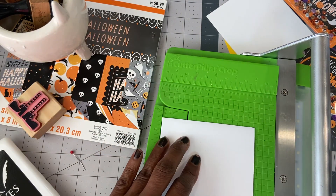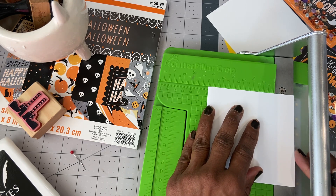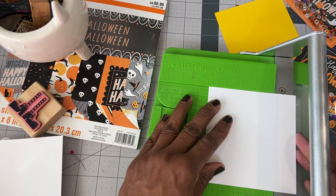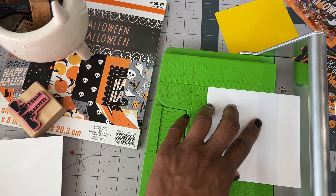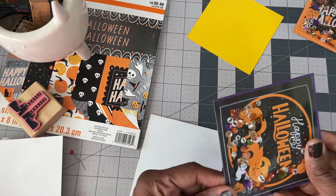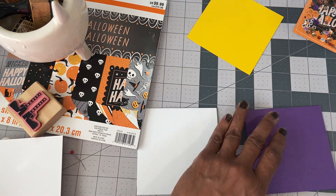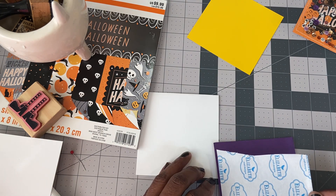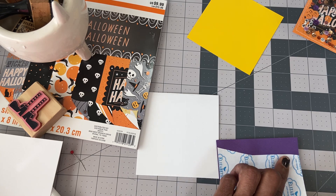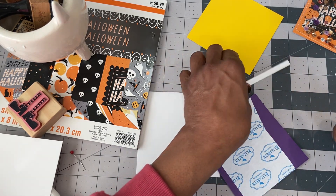I'm going to bring my trimmer out because these two are not sized. The size of the card is four and a quarter by four and a quarter, so we want to make sure — okay, that one is good. Put it at four and a quarter. These go really quick once you have your system: you know what you're going to stamp on it, you know what you're going to put on the inside. They just need envelopes, and of course I'm going to have to make envelopes because of the size of the card — four and a quarter by four and a quarter. I don't think I have pre-made envelopes that size.